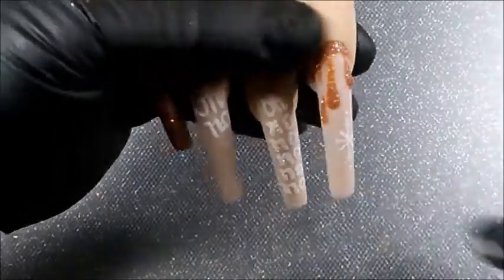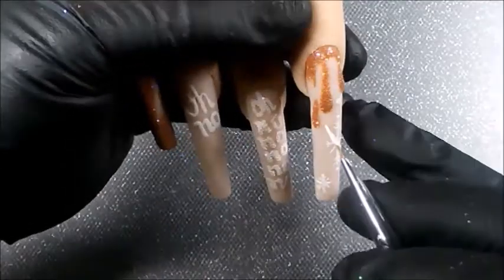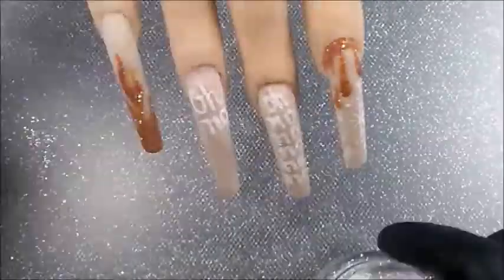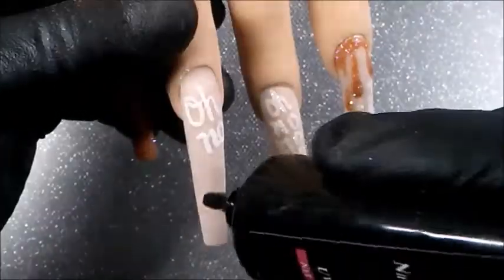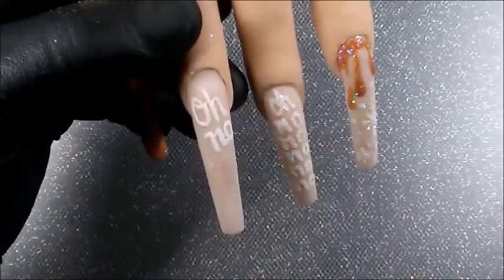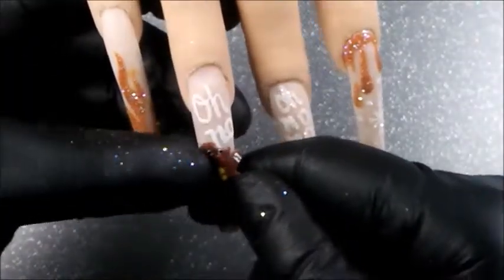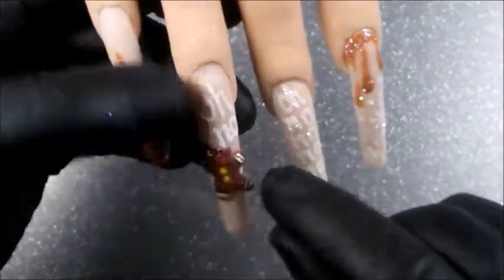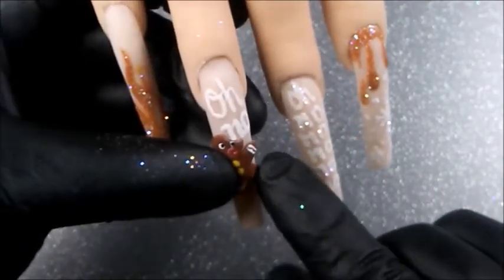I finished this set with sparkling snowflakes, sprinkled them too, and cured them for 60 seconds. And as you know, we are our own worst critics. For some reason, I felt like I should have done something more — like maybe there wasn't enough with the caramel color. But this was more of a how-to for the nail art, and I think y'all get it. I do like it — what do you think?